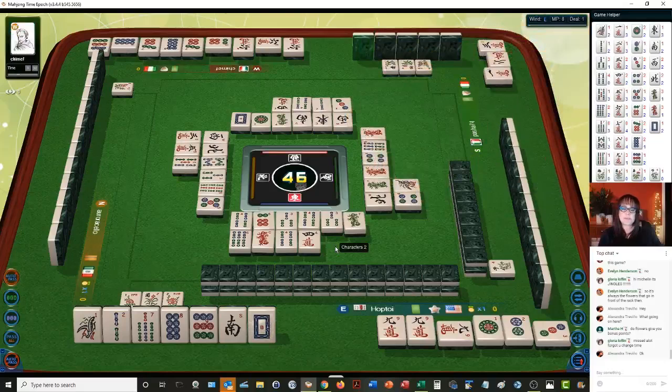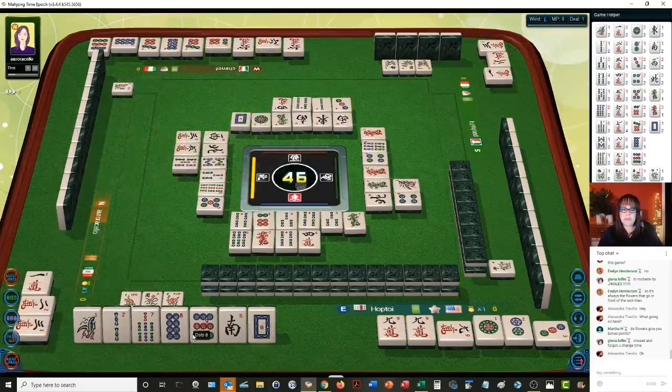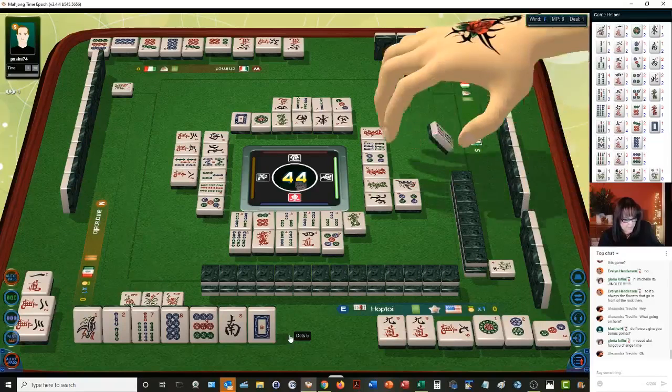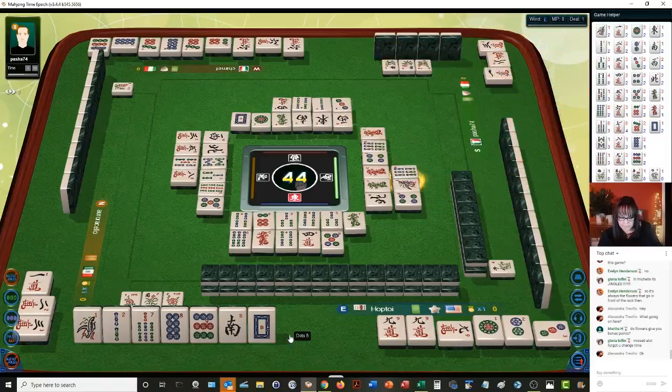One character. If we can get this three bam, we can do a one, two, three chow. Eight characters — we don't need a five. I was trying to see if there's terminals in all in here, but I don't see it. I think it should be in here, but I don't see it. East wind. Unless — one bamboo.